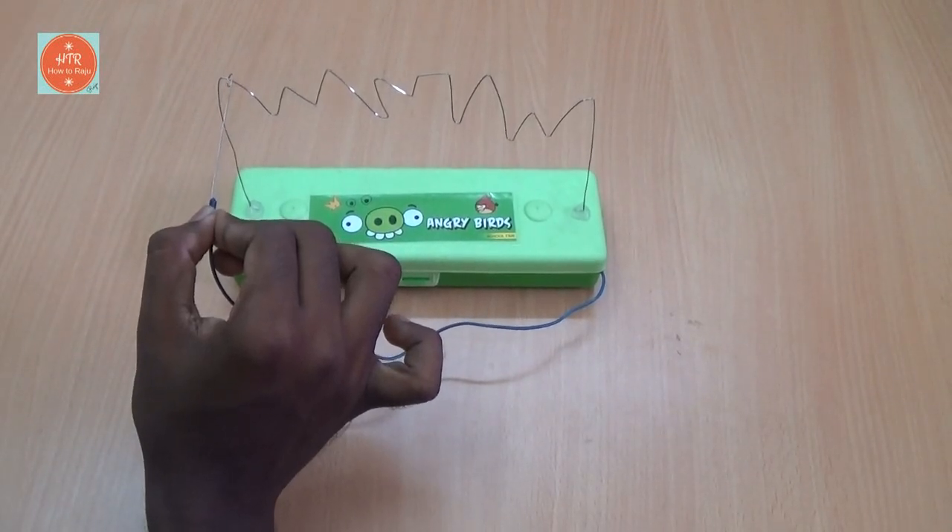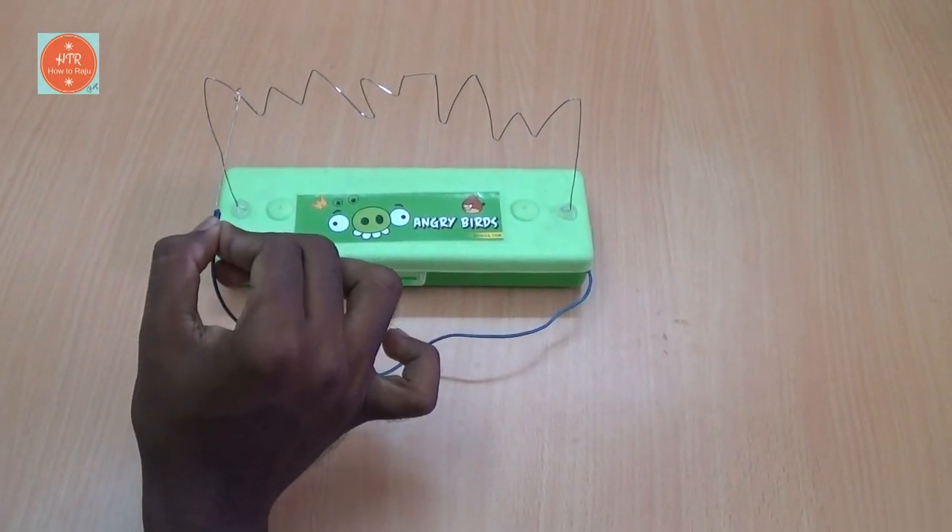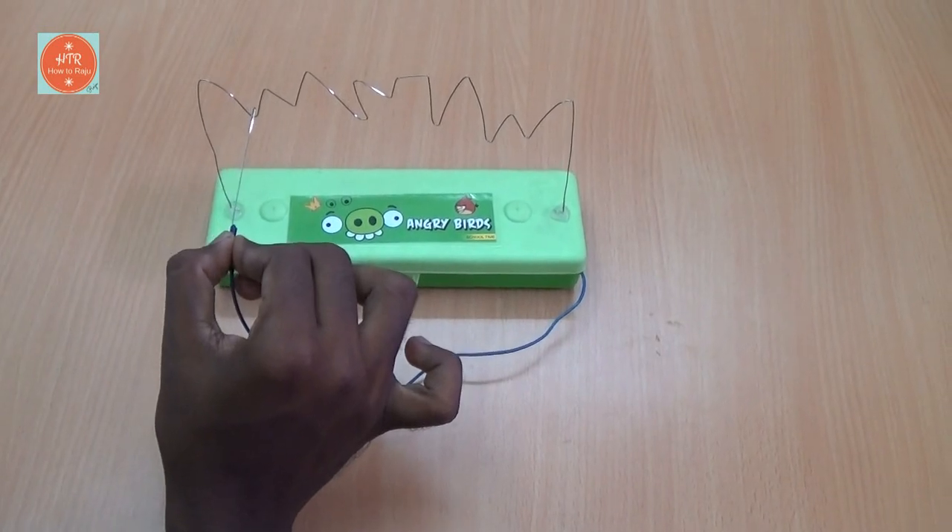Hi friends, now we are going to make a buzz wire game that really works.